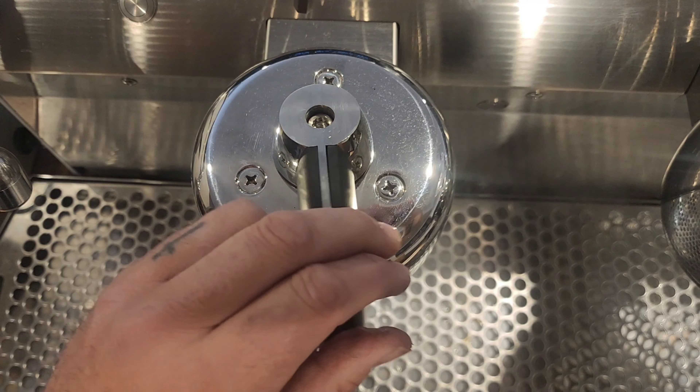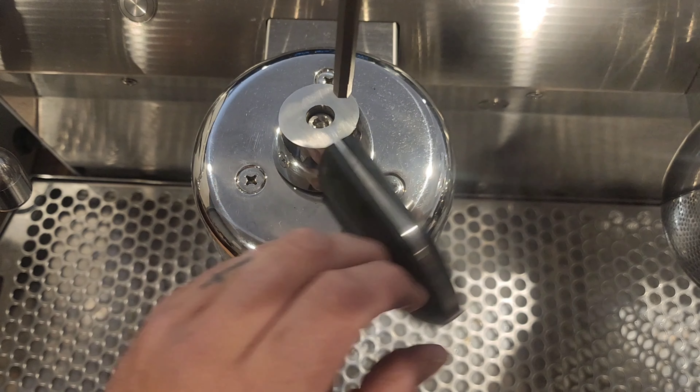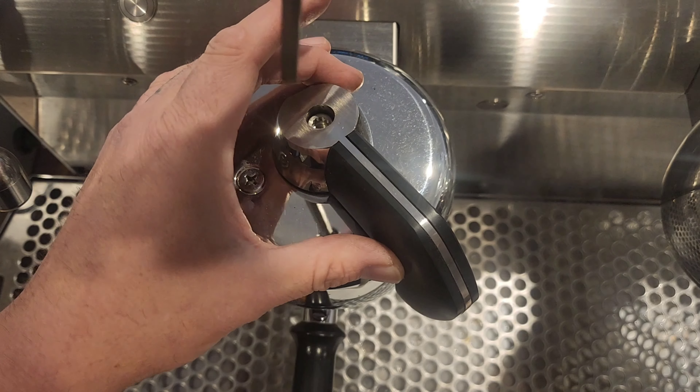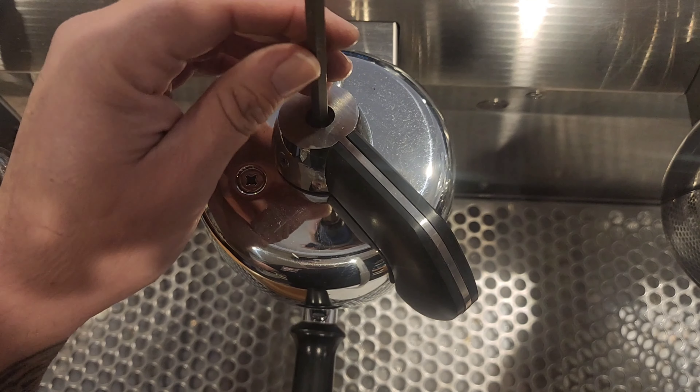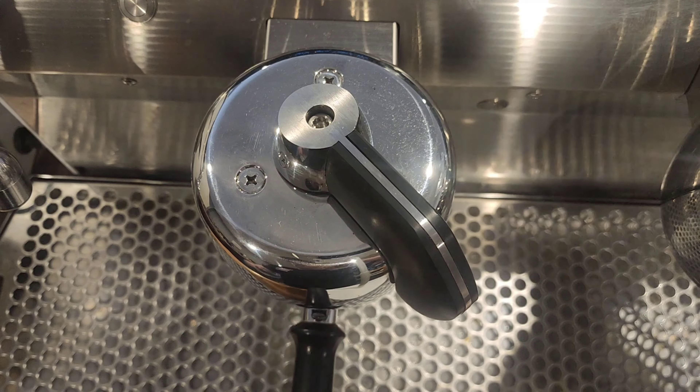Once it feels good, put the flathead screw back in the top. Once you've adjusted it, I'm just fine tuning it, seeing how it feels — just tightening it up a mil at a time.